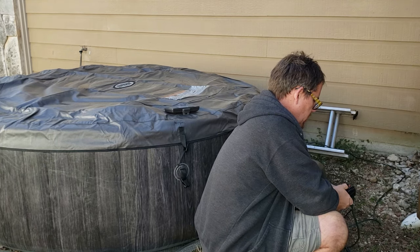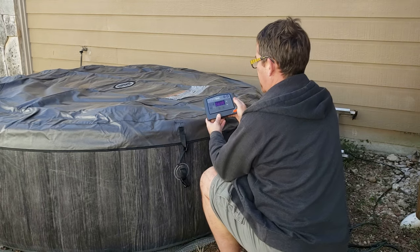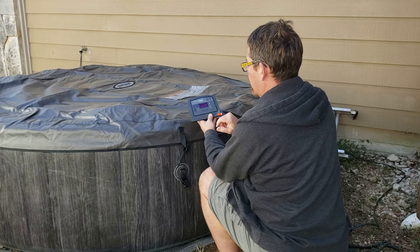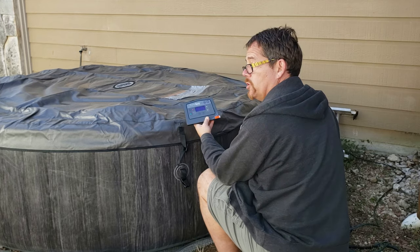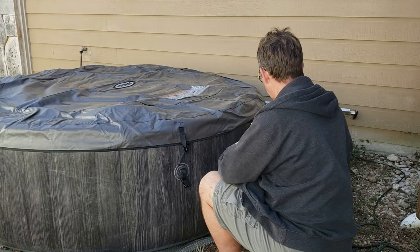I'm going to hit the test button here, and then I'm going to hit the reset button too. Now it's on but not flashing. I'm going to hit the power button and then the heat button, and I'm going to set it to 100 like I had it before. I do hear it working now, so it looks like that's all that was really needed.